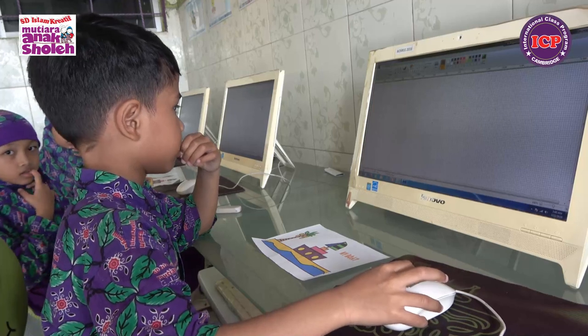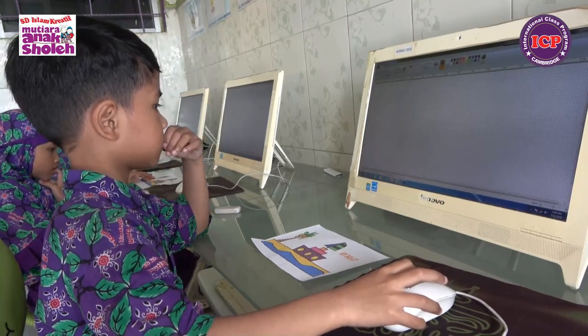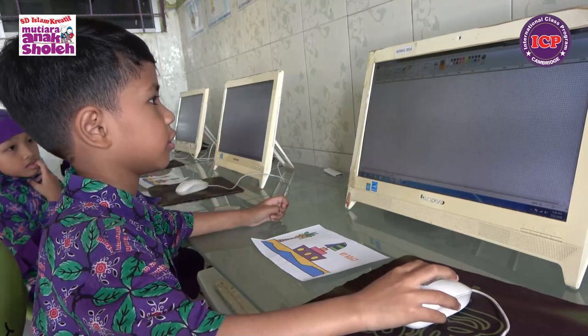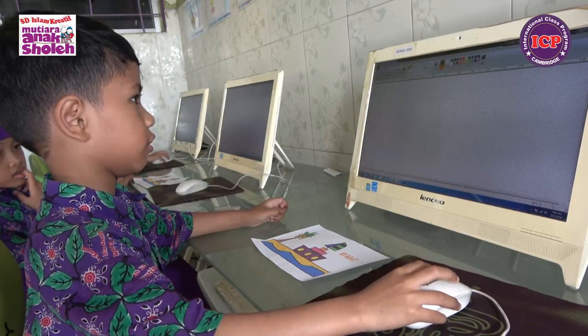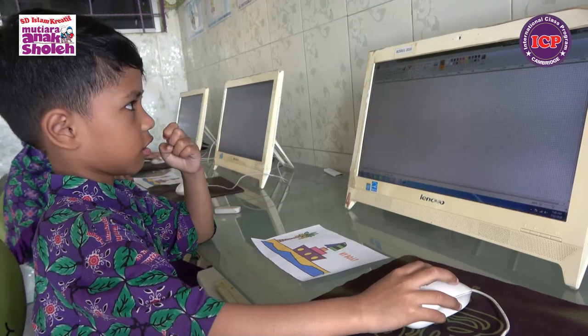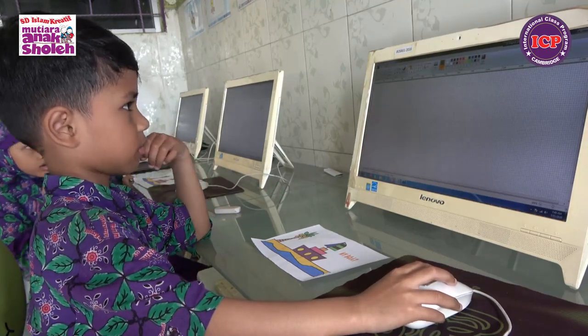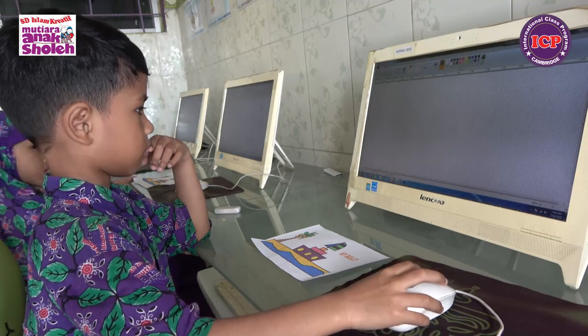We make the sea first. I'm using line to make the land. Oh, yeah. It's so amazing. Let's now make the sea first. Okay, let's make it.